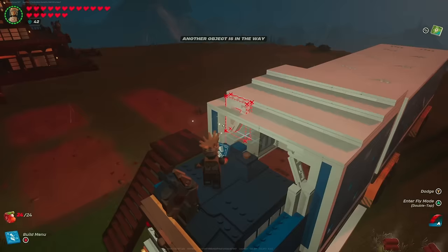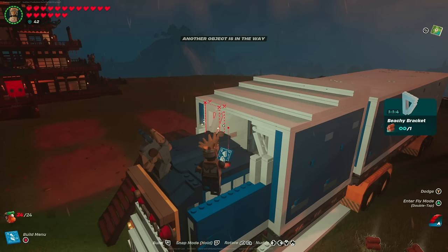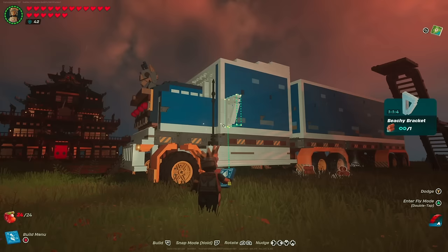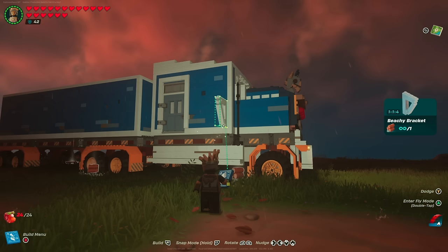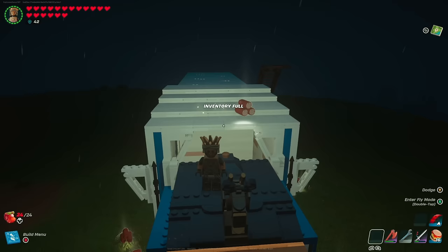This windshield detail requires the Beachy Boulevard set — feel free to skip if you don't have it. I took beachy brackets and placed them in the corners to give a more finished look on the front. I also used the same bracket piece to create what looks like mirrors — so although there are no actual mirrors, it adds extra detail. Line it up with the bottom of the blue section, nudge it up five spaces, and place it down.